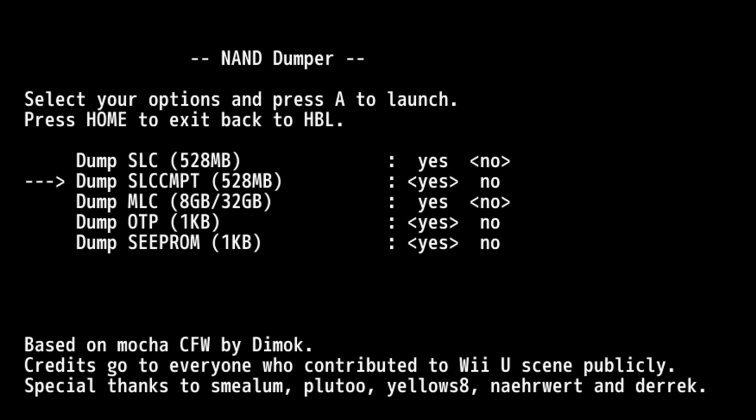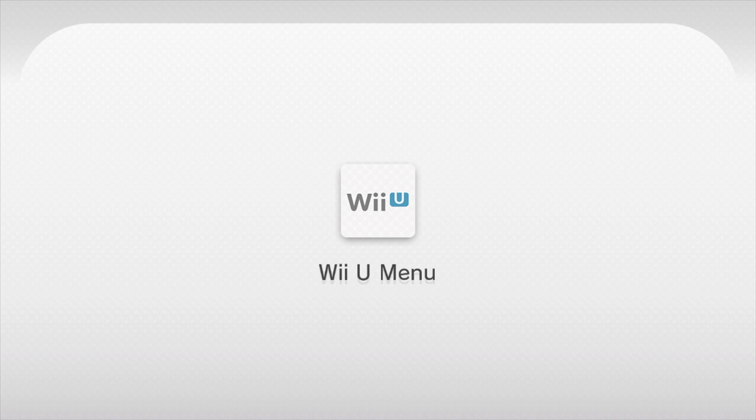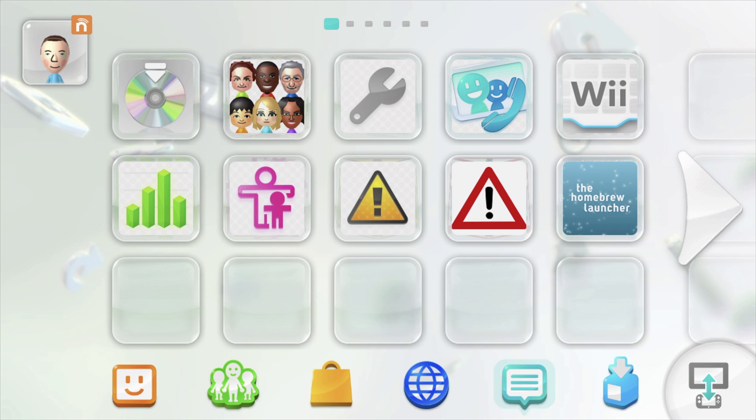In order, the guide recommends: the first setting as optional, the second as yes, the third as optional, the fourth as yes, and the last as optional. The more things you choose to back up, the more information you'll have saved, but the longer the process will take. When you've set these up, press the A button to start the backup process. It takes several minutes, and when the backup is complete you'll be back at the Wii U main menu.